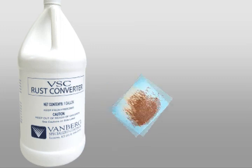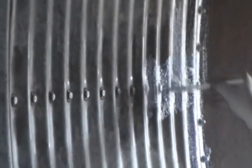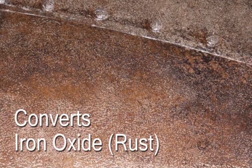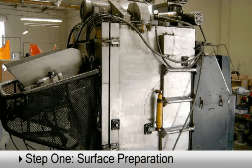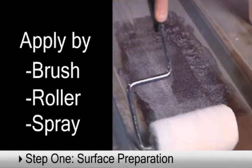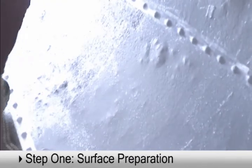VSC Rust Converter neutralizes existing rust to stop deterioration and protect metal surfaces from future corrosive attack. Applied to rusty metal, this highly concentrated converter reacts by oxidizing corrosion and scale, fusing with the surface to form a smooth black protective finish. Convert metal buildings, machinery, equipment, tools, and more. Simply brush, roll, or spray affected areas. No mixing is required. And in one to two hours, the compound will develop a smooth black gloss, indicating active protection and readiness for top coat treatment.